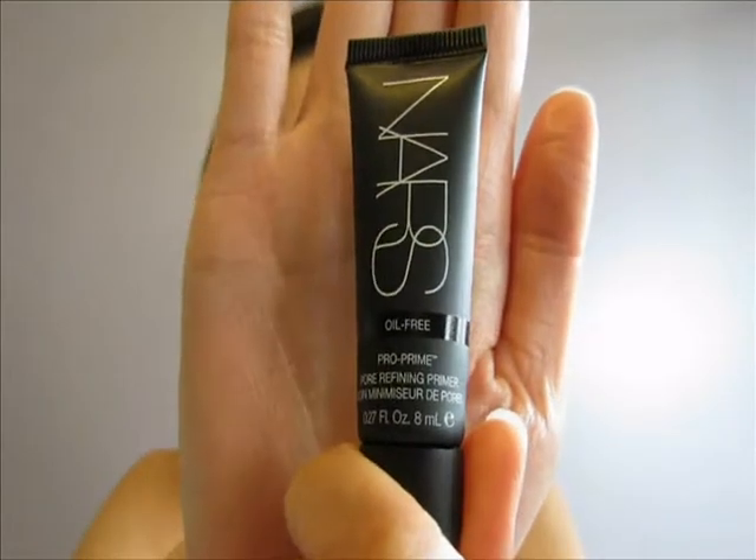I already have my face moisturized and I put primer on as well. I use the NARS pore refining primer — this is just what it looks like here — and I really love this primer because it makes my face very matte.